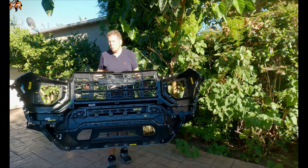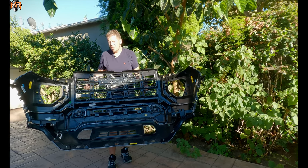Thank you guys for watching. This is how you remove the grille from the new 2023 GMC Canyon AT4.